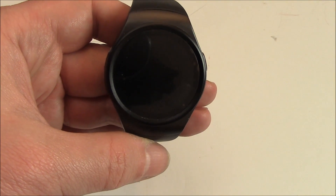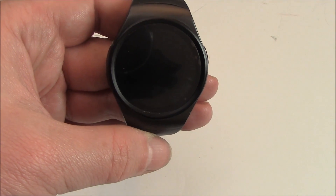In this tutorial I'm going to show you how to restore a KW18 smartwatch to factory settings.